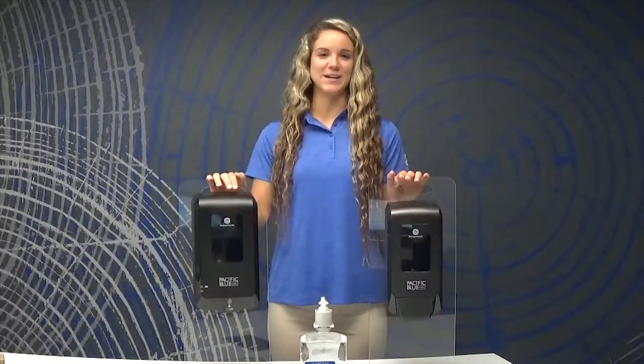Welcome! In this training video, we are going to walk you through a demonstration of the features, functions, and benefits of the Pacific Blue Ultra soap and sanitizer dispensers, both the mechanical and the automated version.